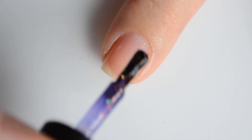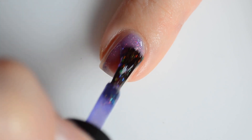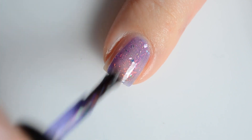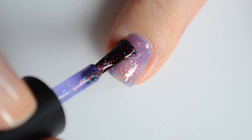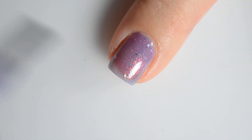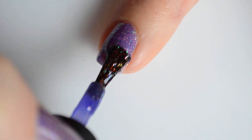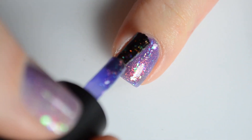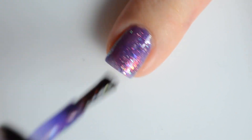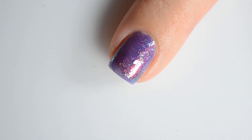I think you guys are really going to love these. First up, I have swatches of Gris-Gris. This is a great base with a red to green shifting aurora shimmer with green, orange, red, purple color shifting flakies and a soft scattered holo. This one is very sparkly and has a really nice contrasting flake to it.